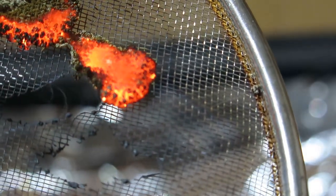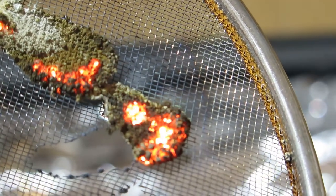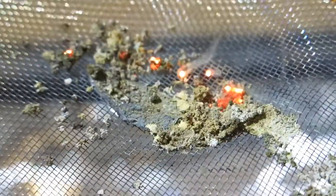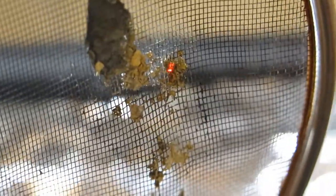By the way, this solder was leaded, so this is definitely a good idea. Now here you can see all three forms of the stuff coexisting. Also notice that the metal mesh is really not damaged at all, so this rules out any reaction with the iron.